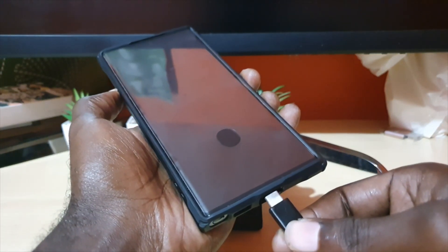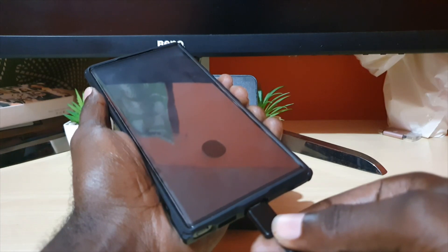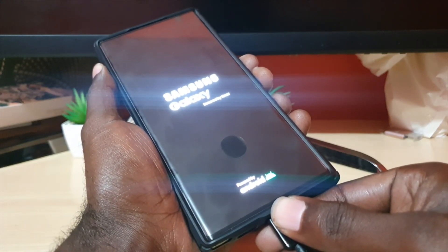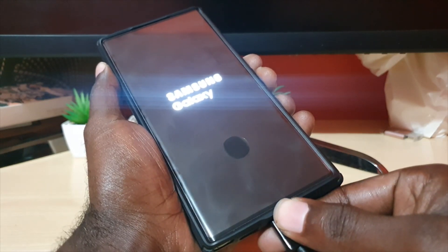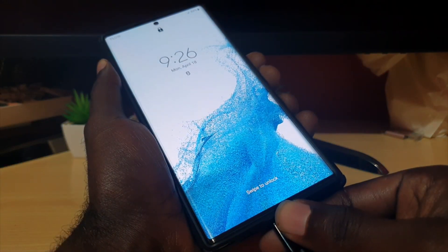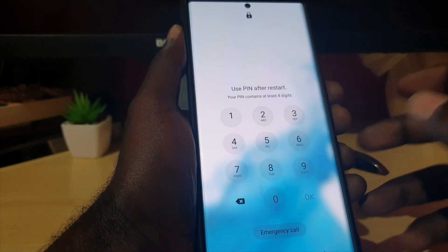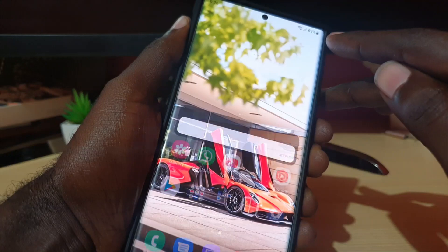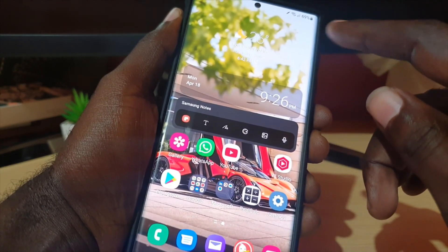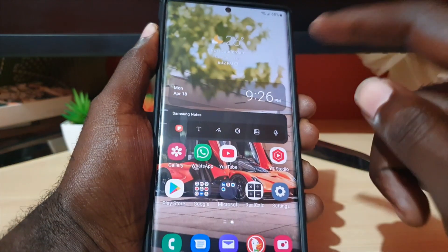Hold the charger at the ready at the port entrance. Press and hold the power button, and as soon as you see the Samsung logo, push the charger all the way in. By doing this, it bypasses the charging mechanism — because the device is just booting up, it will start charging. Keep yours plugged in once it starts up; it should start charging because it has bypassed the charge mechanism and the system was unable to render the error.